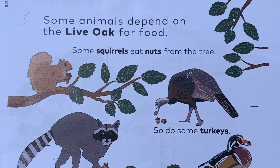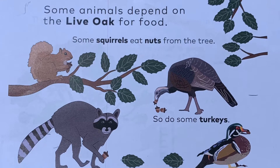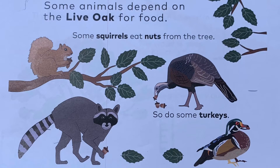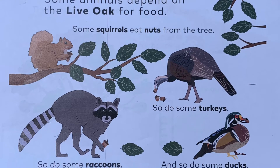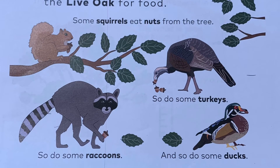Some animals depend on the live oak for food. Some squirrels eat nuts from the tree. So do some turkeys. So do some raccoons. And so do some ducks.